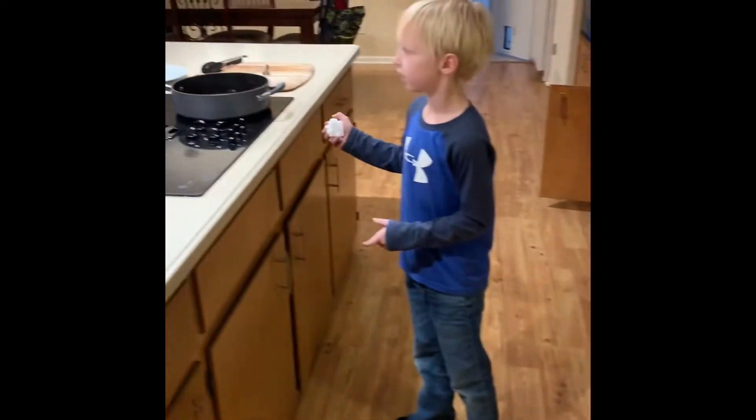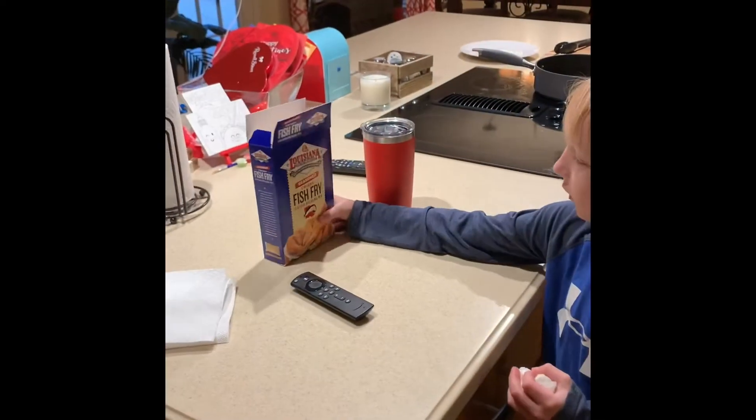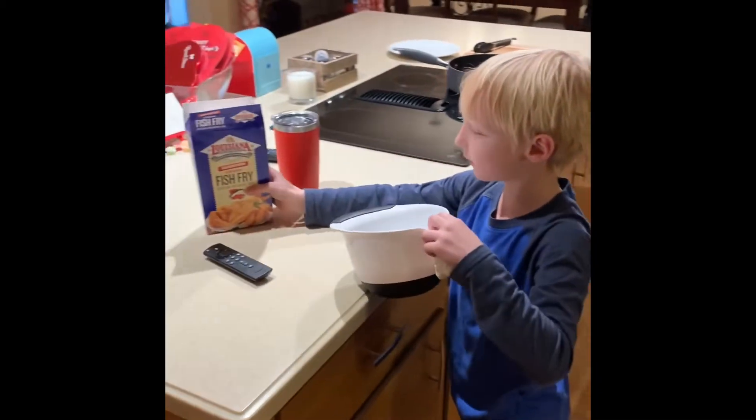you're going to get your grease in one or two inches and you're going to set it to 350 degrees. After you've got your grease to 350 degrees, you're going to get some water and a fish fry, and you're going to take your bowl and pour some Louisiana fish fry in there.